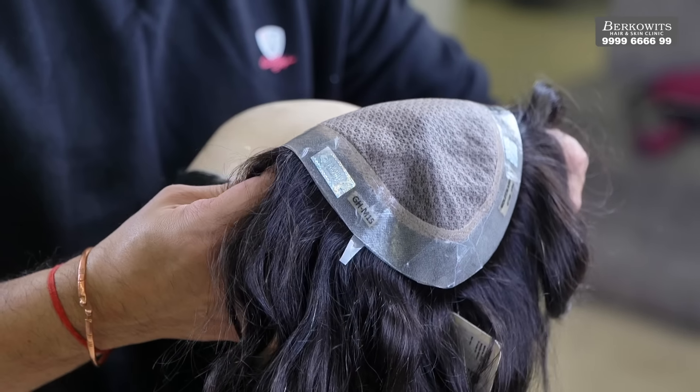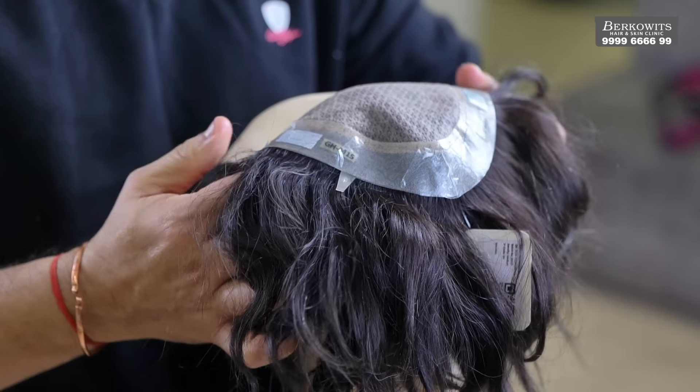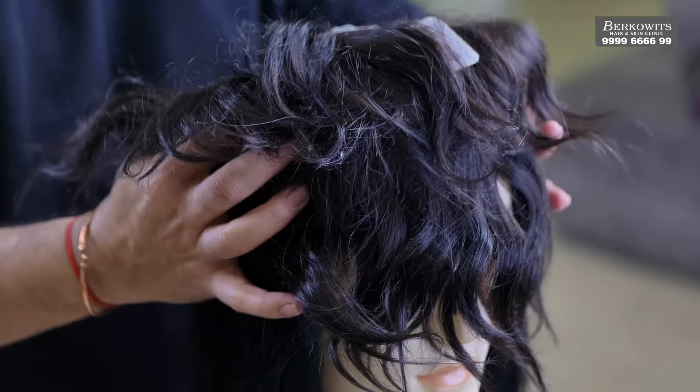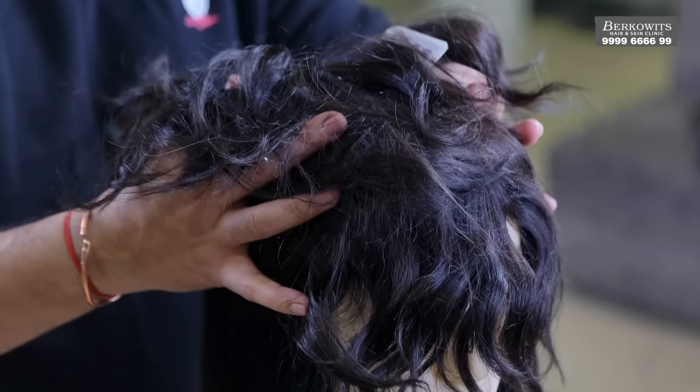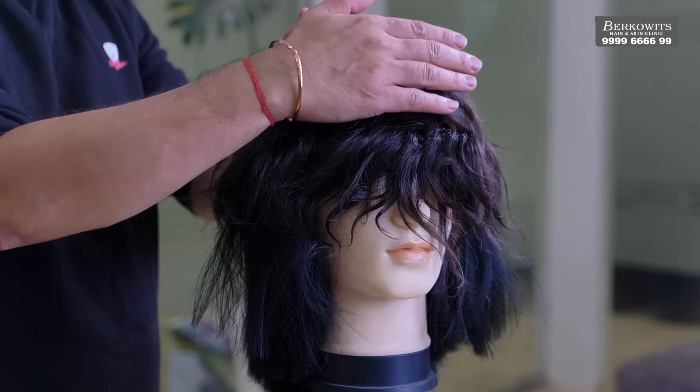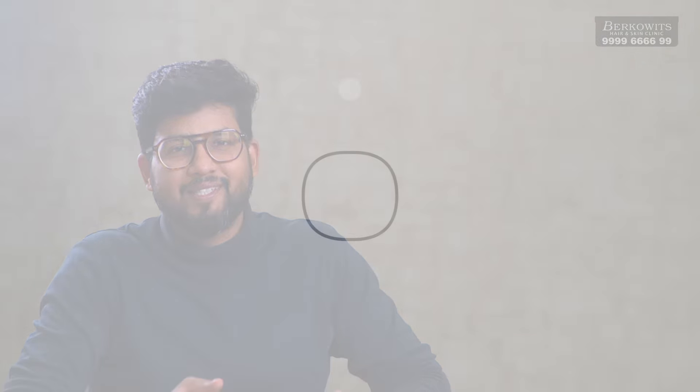Now peel off the liners and your patch is ready for attachment. Hold the patch with both hands and fold the hair patch like this. Now start attaching from the front and go towards the back. Once the attachment is complete, press it down with a towel like this. Now proceed to style your hair patch with a hair serum or a hair mist. I hope this video was of help to you. Thank you for watching and see you all next time.